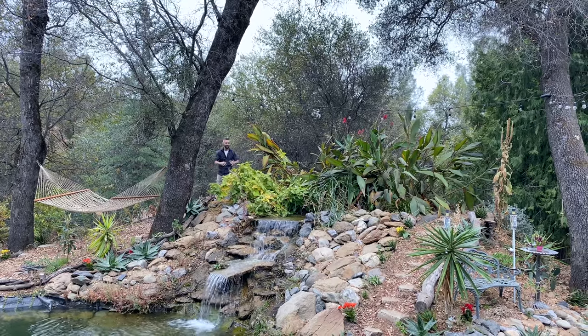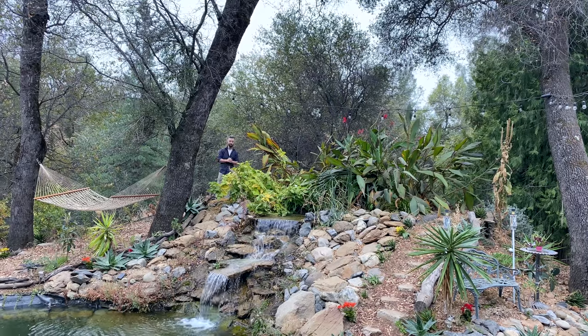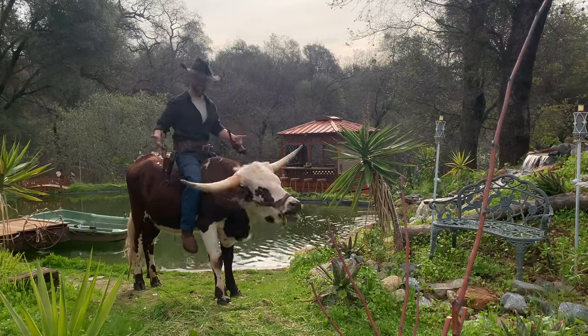How do you go about creating this natural powerhouse filtration system for your swimming pond? Let me show you how you can create your own bog filter. Welcome to our ranch.